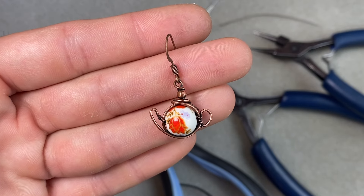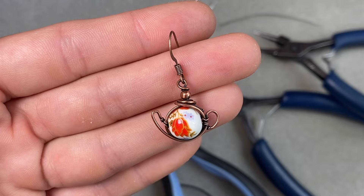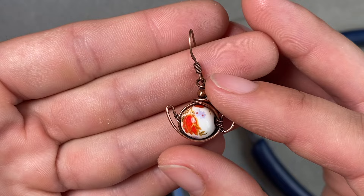Hey everyone, it's Abby from Abby Bird Creations and today I'm going to show you guys how to make your own little teapot design. After I came out with my little coffee mug or teacup tutorial last year, I got a lot of requests for this design to do a tutorial on it, so I'm going to share that with you guys today.